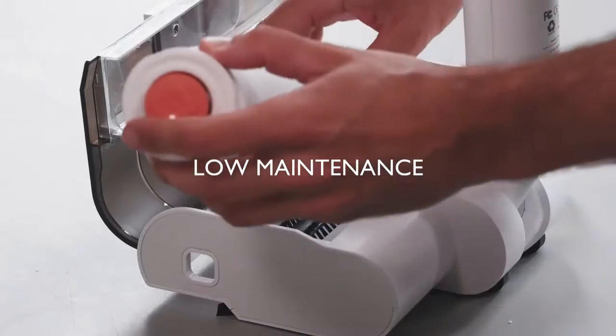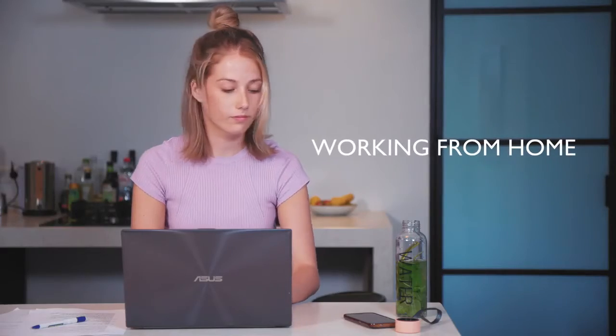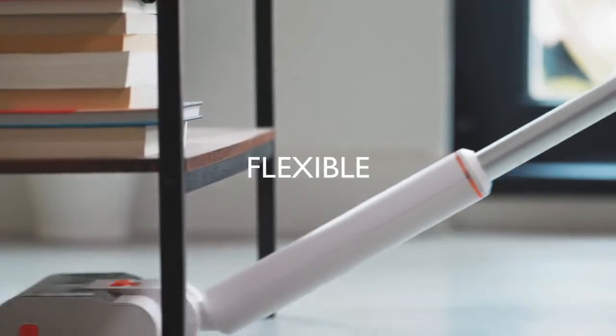And when it's finally time to replace the roller, popping in a new one is extremely easy. Whether you're working from home or enjoying quality time, Wipe is whisper quiet and easily reaches underneath furniture.